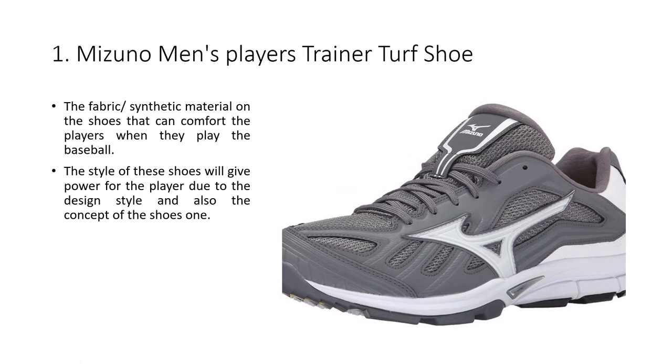The fabric synthetic material on the shoes can comfort the players when they play baseball. The style of these shoes will give power to the player due to the design style and also the concept of the shoes.